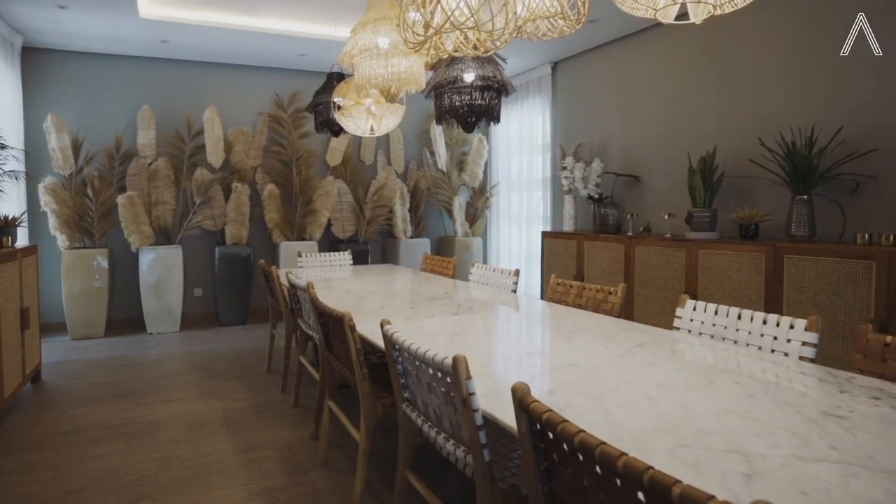Since the weather here in the Philippines is unpredictable — sometimes it's sunny, sometimes it's raining — for today's setup I chose a tropical theme. We are going to take this table from this to this.